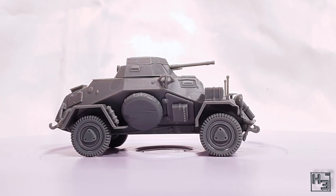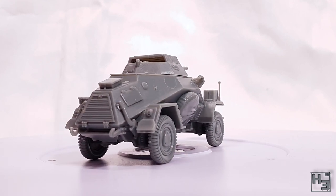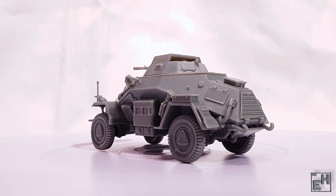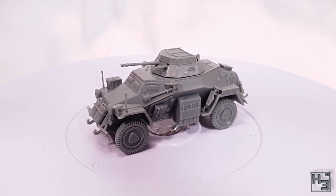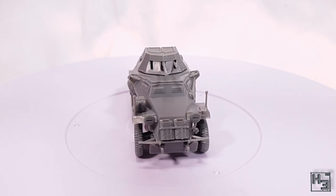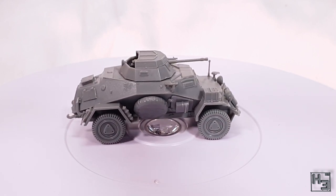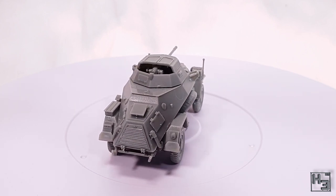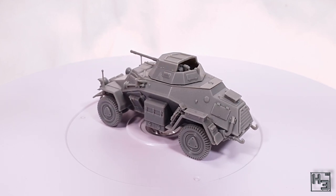It has been a while since I actually built this model, so I don't remember if it took me one or two streams — I think it was one. Either way it didn't take long at all and this isn't an overly complicated project by any means. If you want to watch me build stuff live, head over to twitch.tv/herbert_erpaderp or click the link in the description and give me a follow.